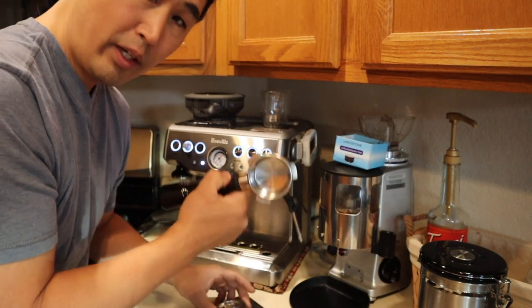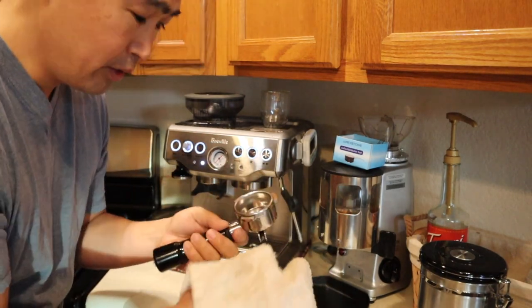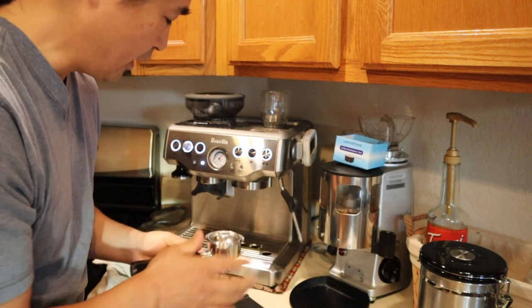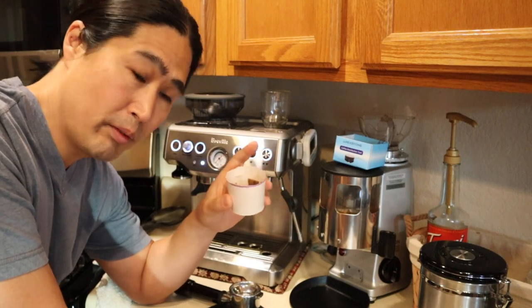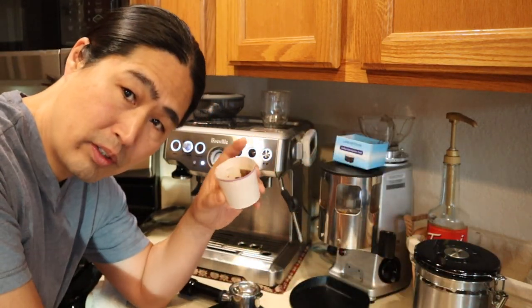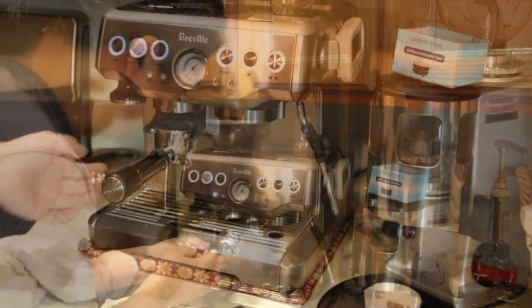What I'm going to do is take out the double shot basket from my portafilter. Sometimes it's hard to get out — you simply use a towel, go like this and just yank it. It's able to come out. Then I'm going to put in the pressurized basket. I like to store beans separately from the hopper because I like to get them as fresh as possible, so I store it in my airtight canister. This one is about 9.5 grams.